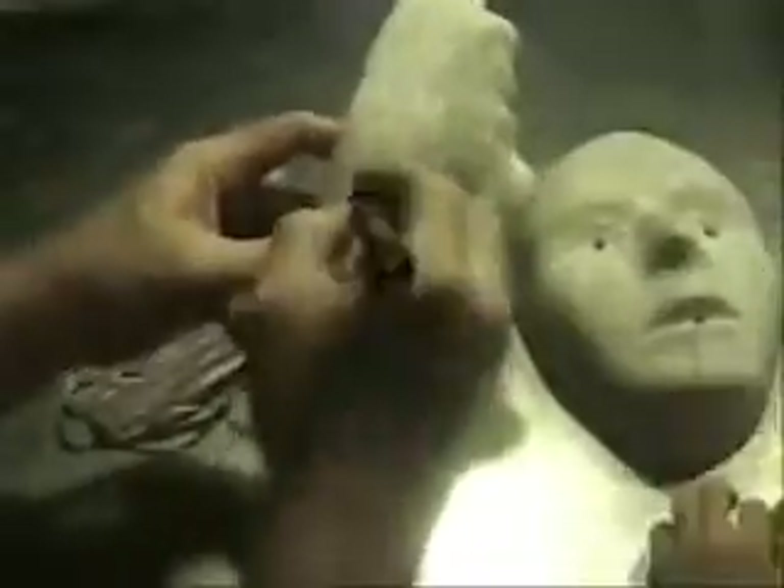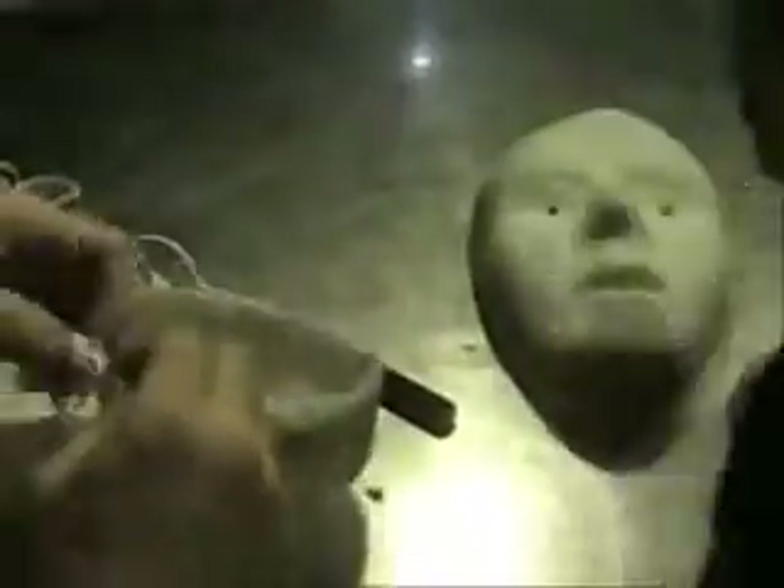Now we're putting on the strap. The acetone is still wet on the inside, so you might get a little seepage. We cut it about even with the temple. You want to be very careful as the kids move in for a close look that you don't jab them in the eye with the X-Acto knife. We use heavy-duty elastic from Joanne's Fabrics.